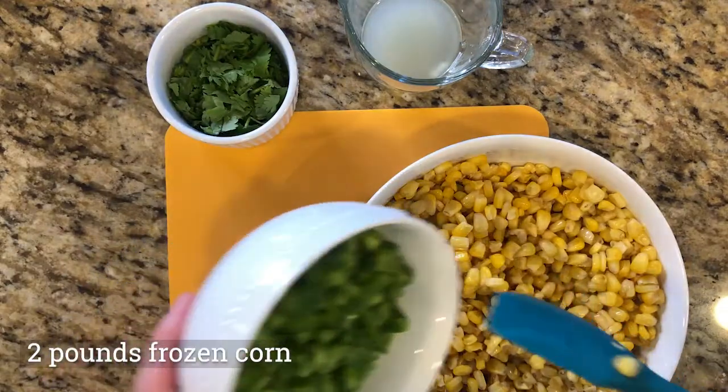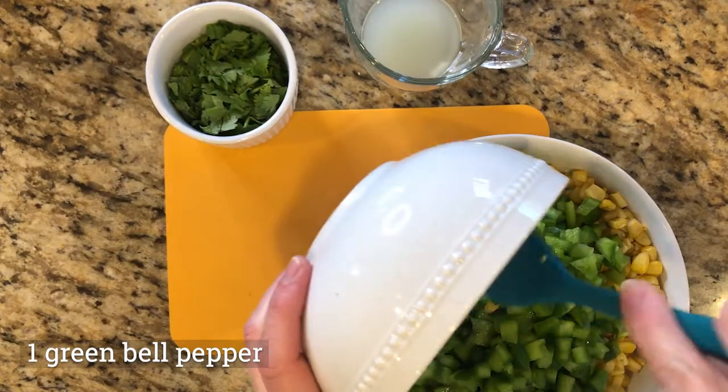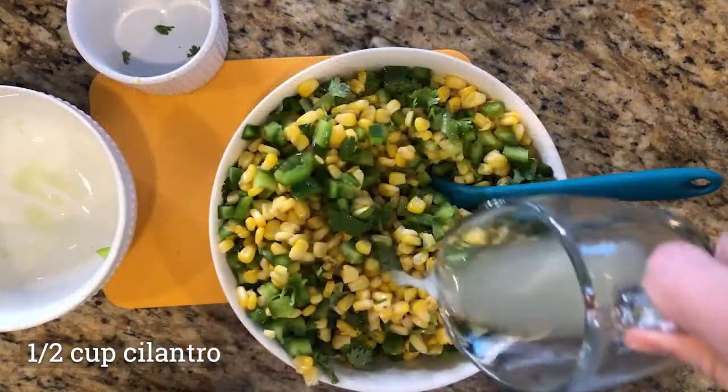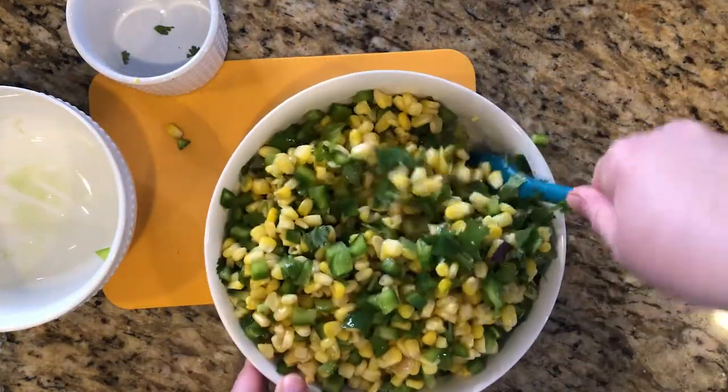Then I'm going to add a little corn. I took fresh frozen corn, cooked it up, and once it's cooled I'm simply adding one bell pepper that's diced, fresh cilantro, and the juice fresh squeezed from one lime. Then I'm going to stir that all together.